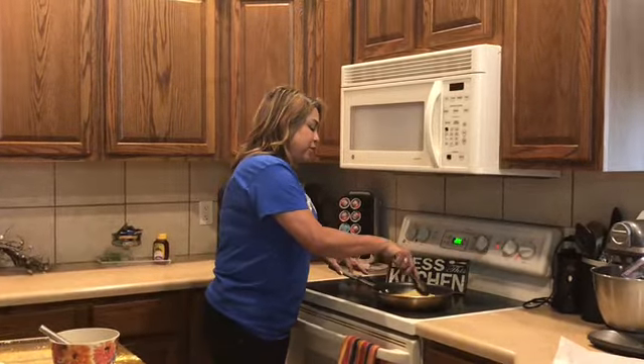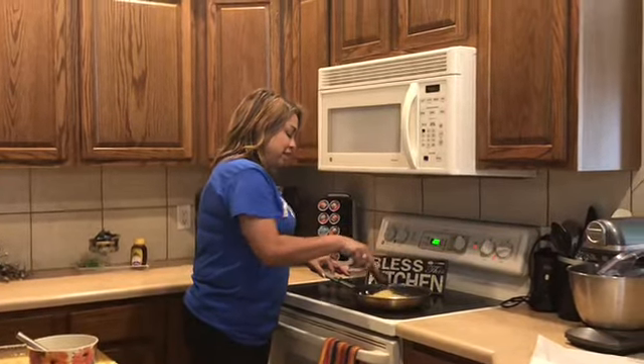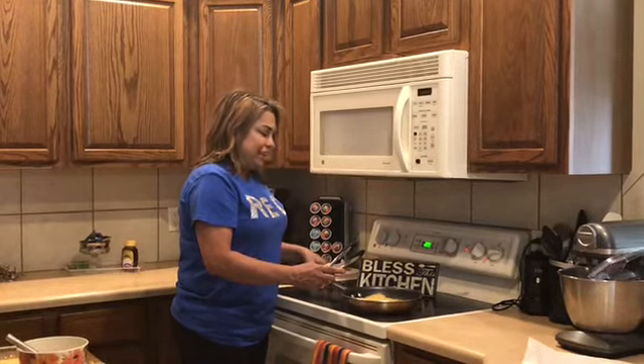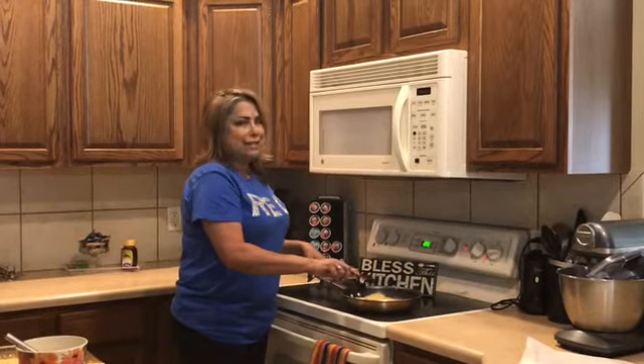I can hear it — it's starting to talk! Can you hear it? It's saying, 'Hello there, kids. Welcome to Debbie's Kitchen.'